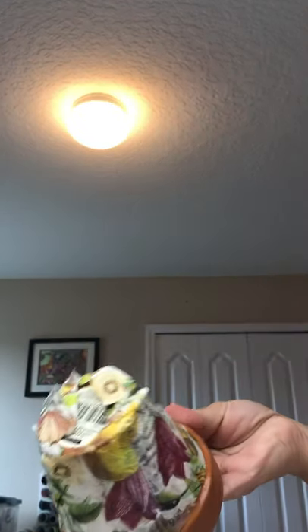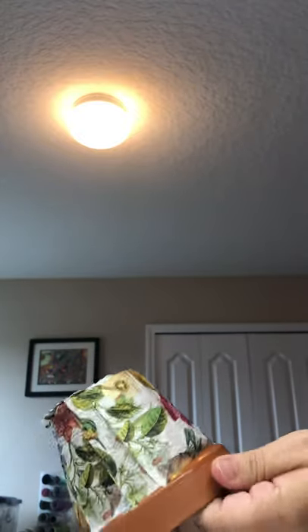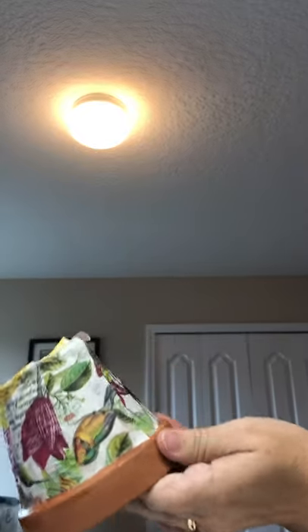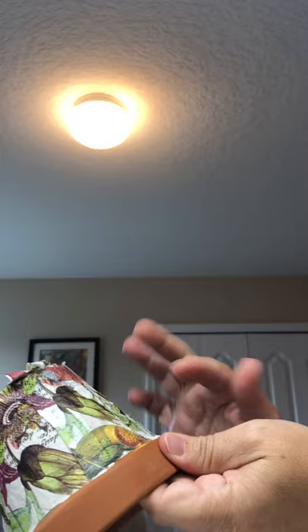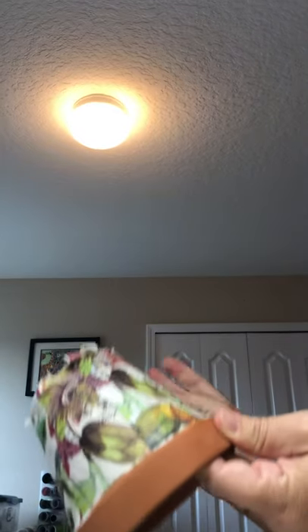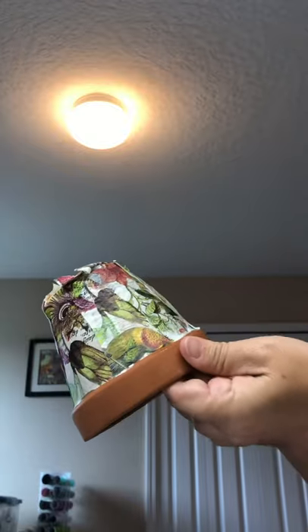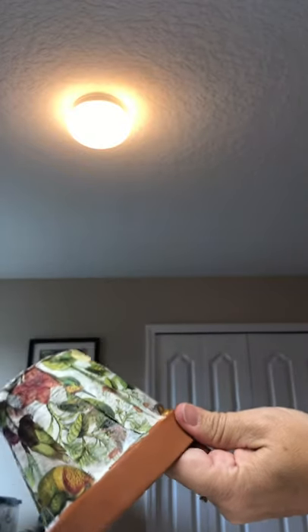Okay, part two of the decoupage of your flower pot. You can see that my pot is still a little bit wet, but that's okay as long as it's mostly dry. Some people prefer to let it dry all the way because they're afraid of tearing the napkin. I've done this a few times both ways, and just for the sake of doing this video I'm going to go ahead and do it.